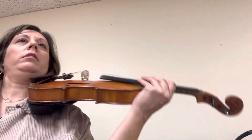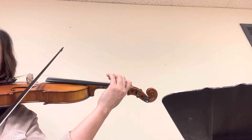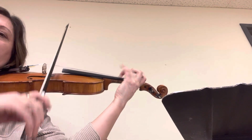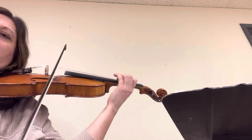So write a lift in before the B and then before the C. Okay, ready, starting here. Get to the frog. Lift. Lift.